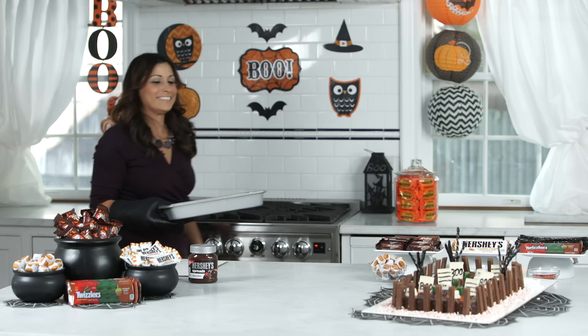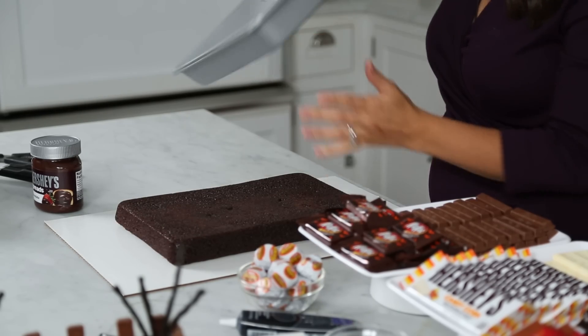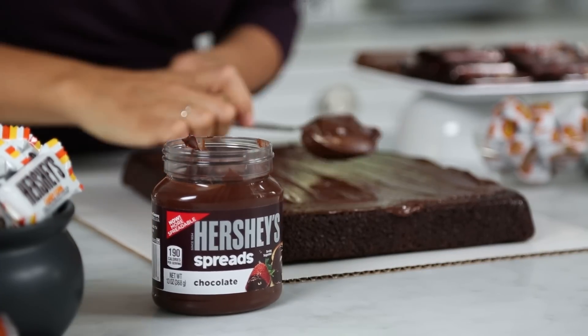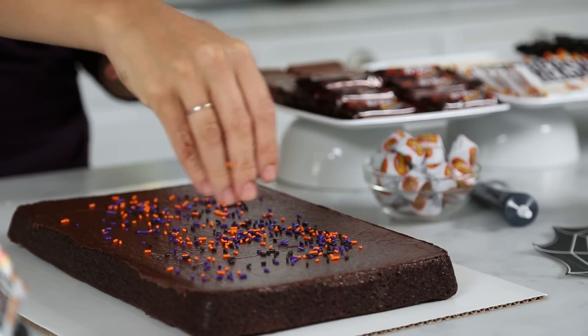First, prepare your favorite brownie recipe according to the directions. Once cooled, transfer to a serving dish and top with a layer of your favorite Hershey's spreads. I'm using Hershey's chocolate spreads and topping with some Halloween themed sprinkles.